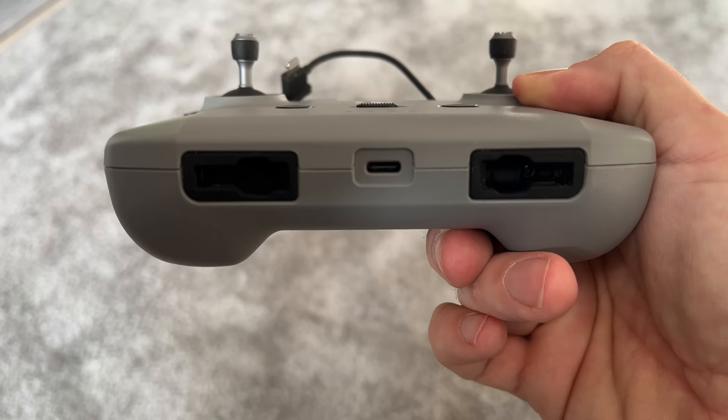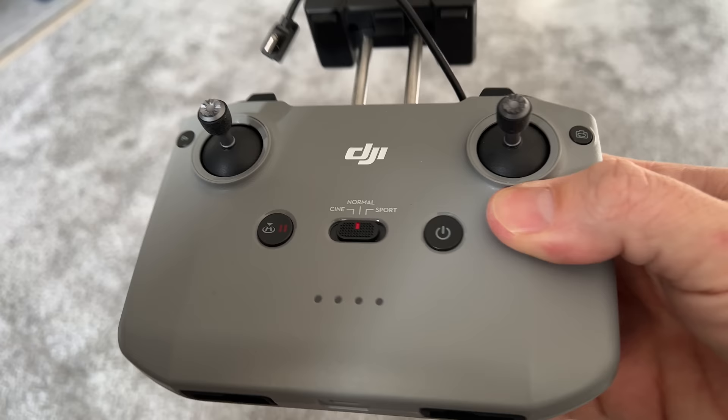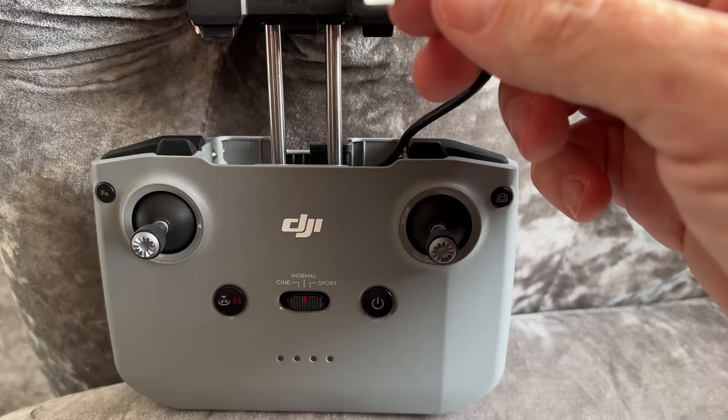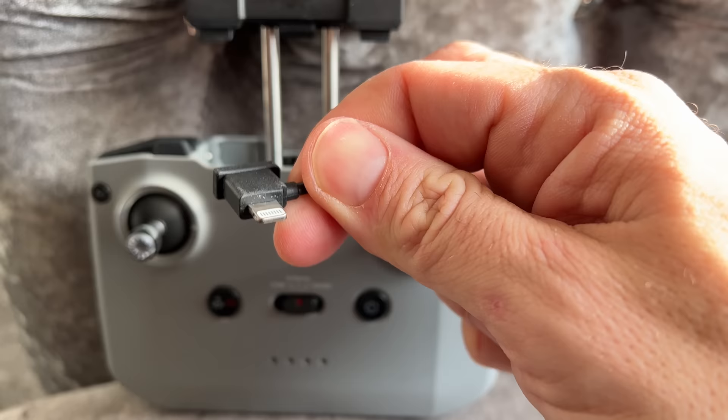First, get your controller. Make sure you get the controller sticks from the bottom, and then you screw them into the two position mounts on the thumb wheels. The actual controller is really straightforward and simple to use. Make sure the middle part here is in Normal, not Cine or Sport — keep it in Normal for now — and connect this to the bottom of your phone.